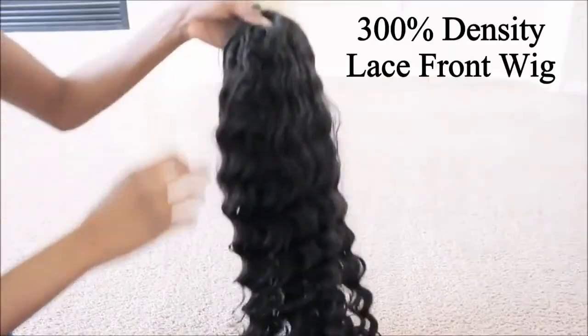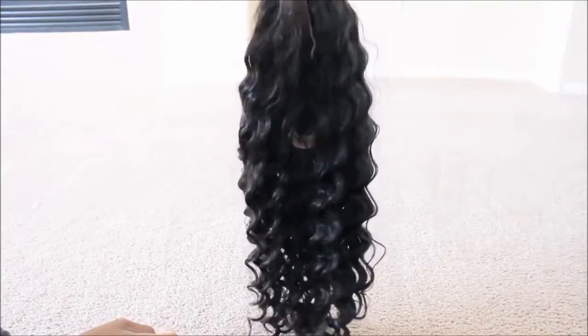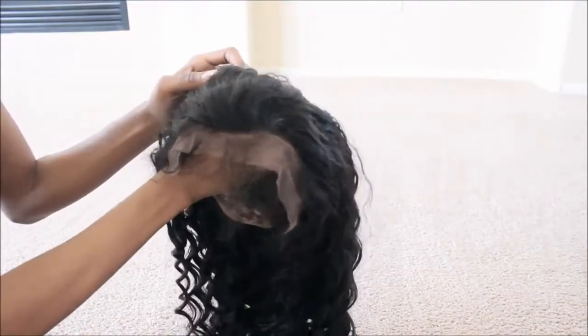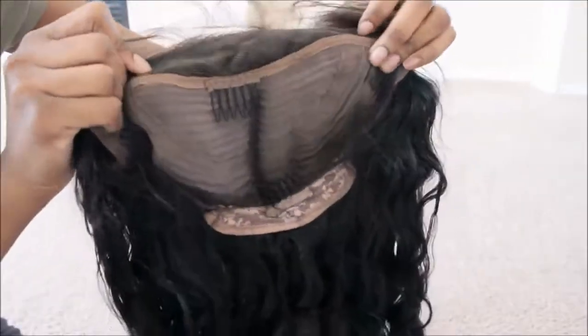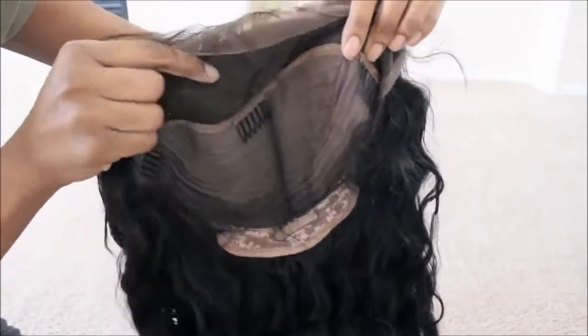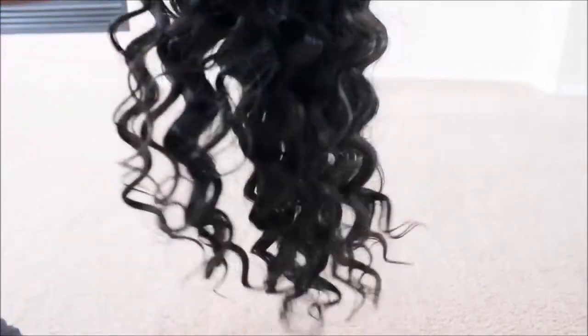I picked up one of their new 300% density lace front wigs. These wigs are kind of made to give you a really thicker appearance. It is a lace front, so it is going to be substantially more affordable than a full lace wig. I got mine in 24 inches and this is the Peruvian loose wave.